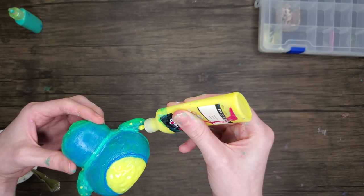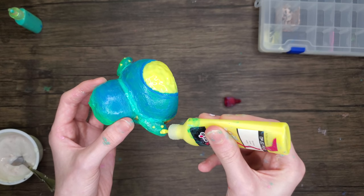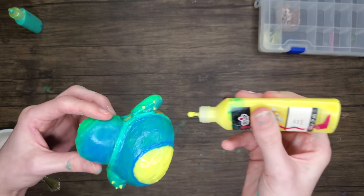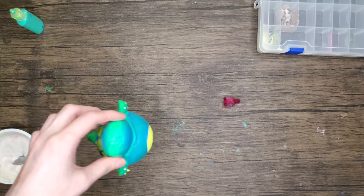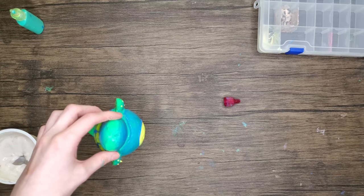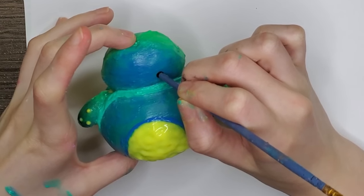I gave him three little freckles on each of his fins, which I think looks so cute. Now we're moving on to put his eyes on, which gives him all of his character — everything about him is defined when you put the eyes on. Ready?